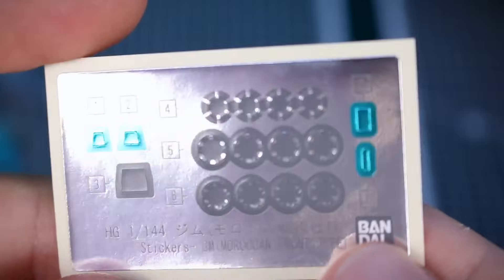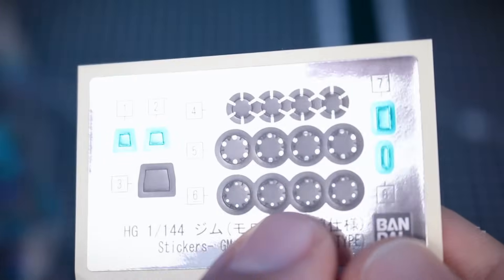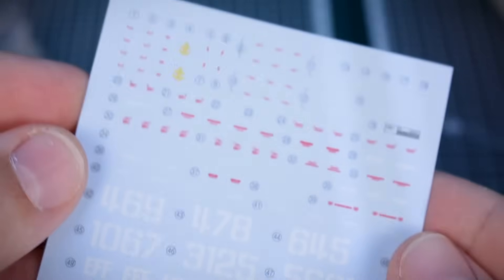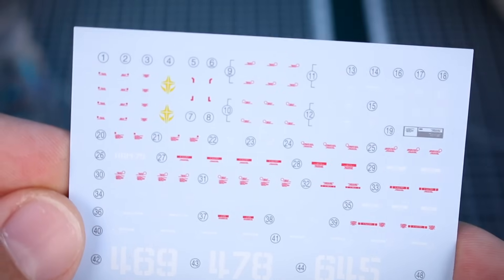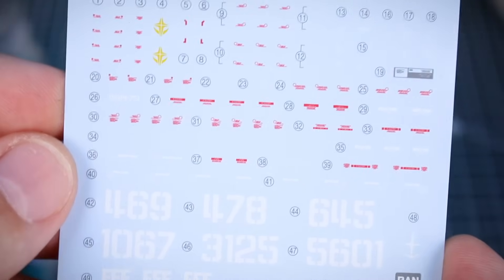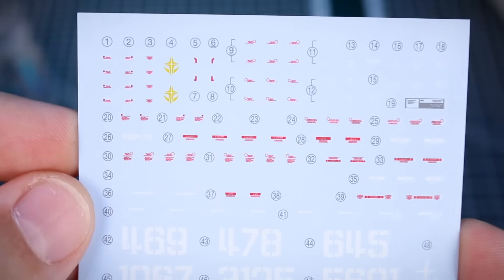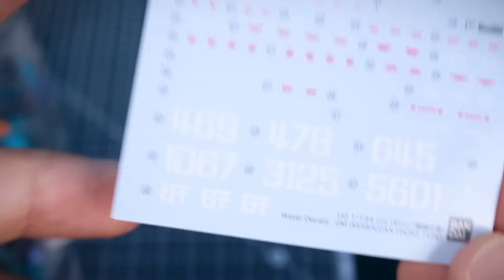Here's a look at our foil stickers, mostly for camera bits. The color-correcting stickers for the joints are kind of cool — they're gray but have a mirror metallic finish detail, so those should look pretty cool. Much more importantly, we actually have waterslide decals included with an HG kit! It's a P-Bandai kit, but it is a step in the right direction. Waterslide decals in every single Bandai Gundam kit would be fantastic. We do get them sometimes in P-Bandai Master Grade kits, but very rarely in P-Bandai HGs, so that's really nice to see.